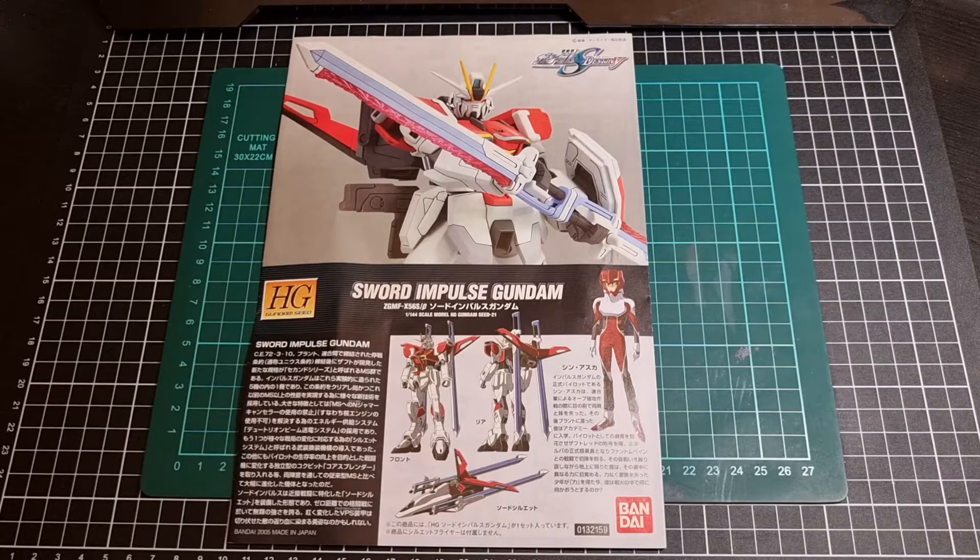I do know there is a premium Bandai Sword Impulse Gundam which is based off the more recent Force Impulse Gundam, and if I remember correctly I do have it somewhere in my backlog and I will try and actually do a review for it. Similarly I do have the Blast Impulse as well, so I'm going to try and give it a good shot at doing all sorts of Impulse Gundams in the immediate future.